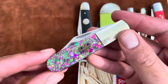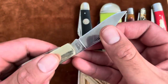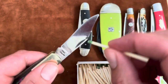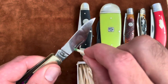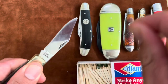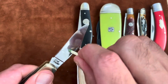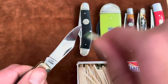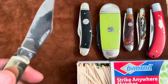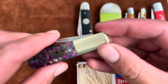This one is from Frost Cutlery — it's a Mardi Gras Barlow. It has a pretty short nail nick. I feel it... broke that one. You can see the spark but it's just not lighting. There we go! So the Frost Cutlery Barlow works.